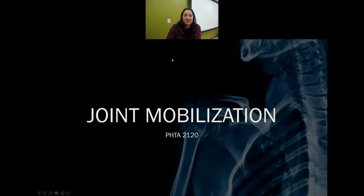Hello. I hope you guys are doing well. Today we're going to talk about joint mobilization for the physical therapist.